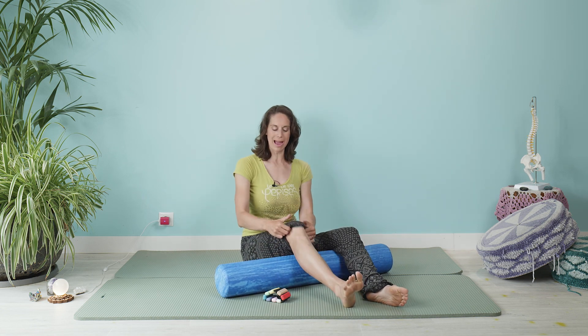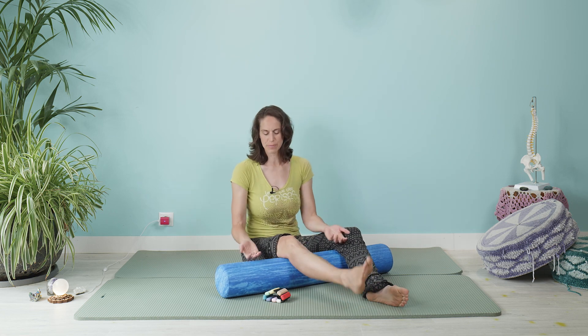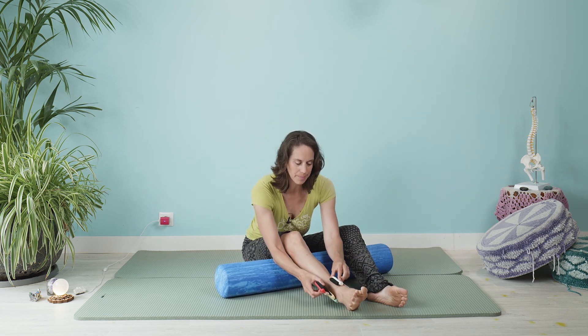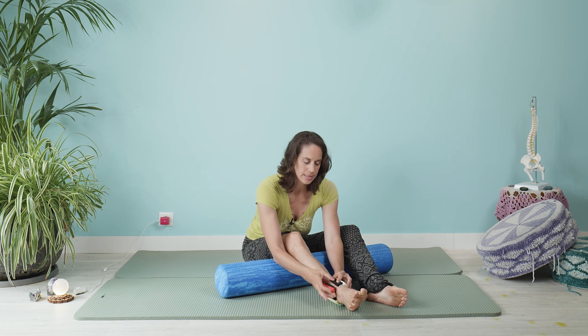Go ahead and grab a roller or something that you can drape your knee over. And if you have a weight — great, ankle weights. These are actually wrist weights, but I love them and they're great. So wrap it around your ankle if you have it. If you don't, no worries.